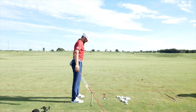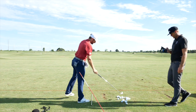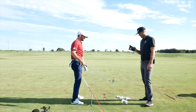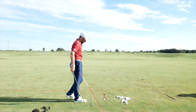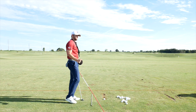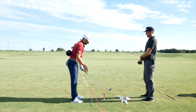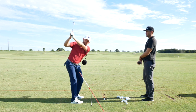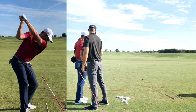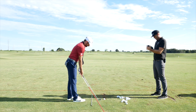Hitting some shots now — big difference visible. The change was a better takeaway: retracting the right shoulder a little more rather than letting it get out of control. Artem also talks about his wrist feel — at the top it feels like the face is shut, giving him the opportunity to open the face from there. The coach confirms it looks pretty nice at the top.